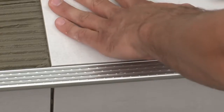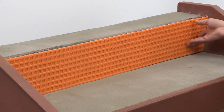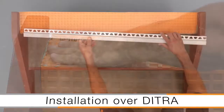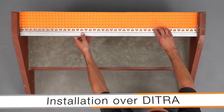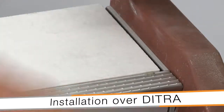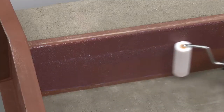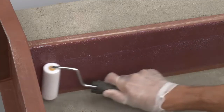The TREP-E profiles are installed in conjunction with the tiles. The first application will showcase the TREP-E being installed in conjunction with tile on the tread and riser over the Schluter-Ditra uncoupling membrane. We prepare the riser to receive DITRA by applying a primer suitable for steel substrates.